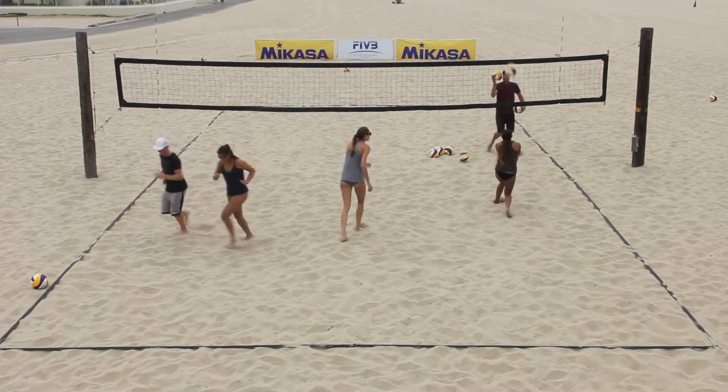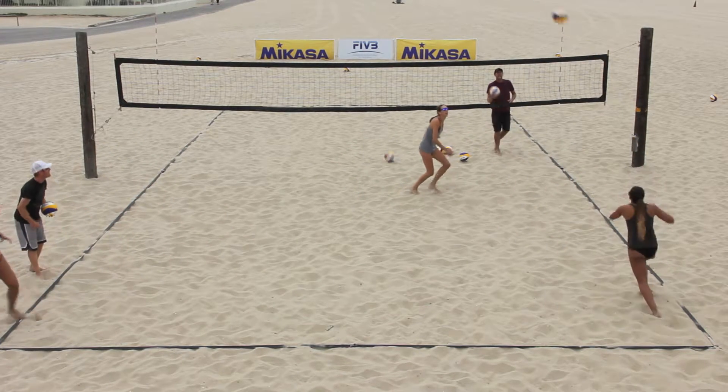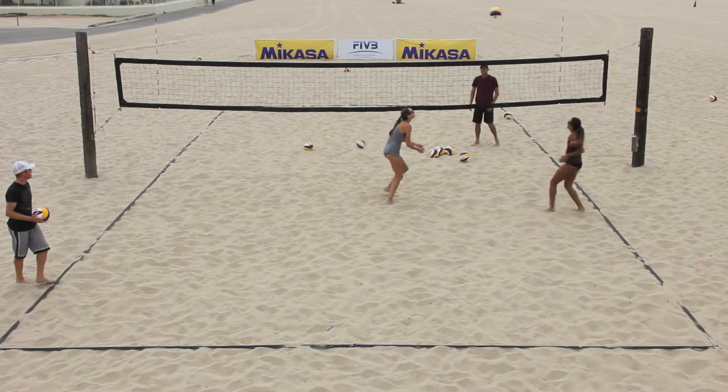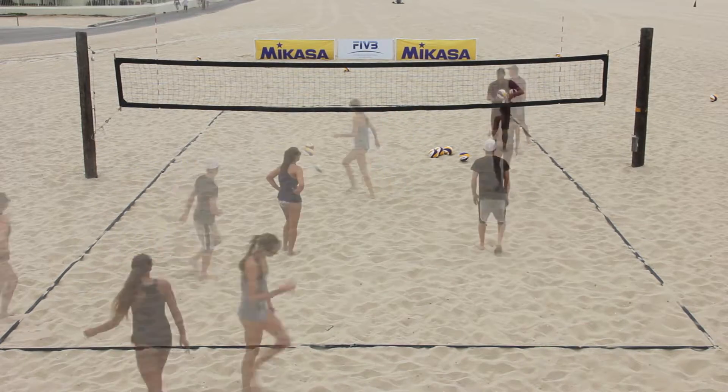From close to the net, the coach throws a ball short, then deep, and then short again to an athlete on the other side of the net who passes each ball up. The first two balls are caught by a non-passer, but the third ball is set up to be played out.